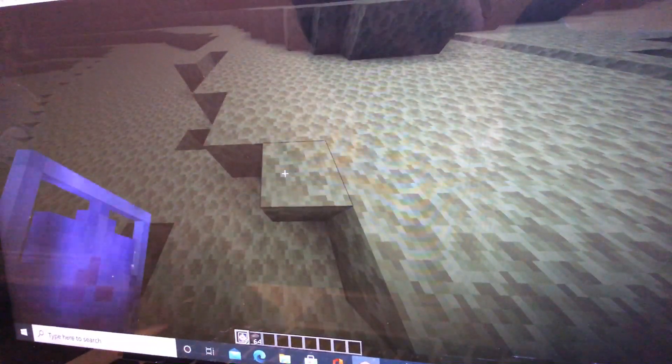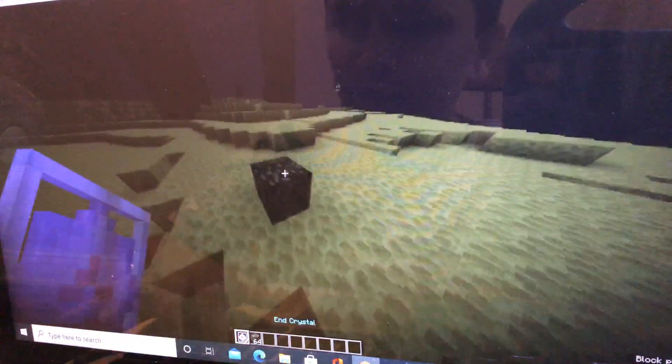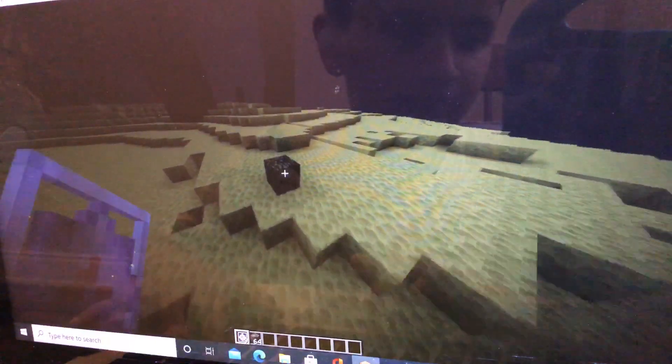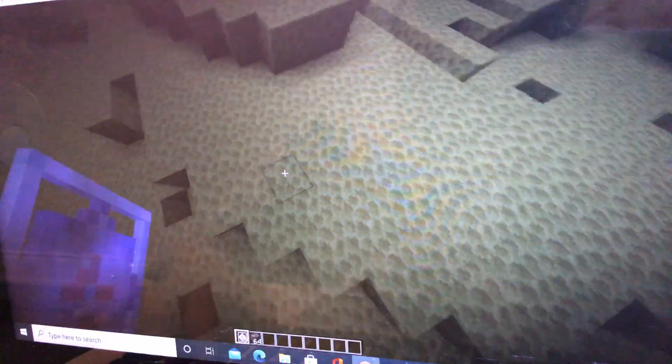Hello guys, today I'm going to teach you how to break bedrock. What you do is place down bedrock — I did that by mistake.